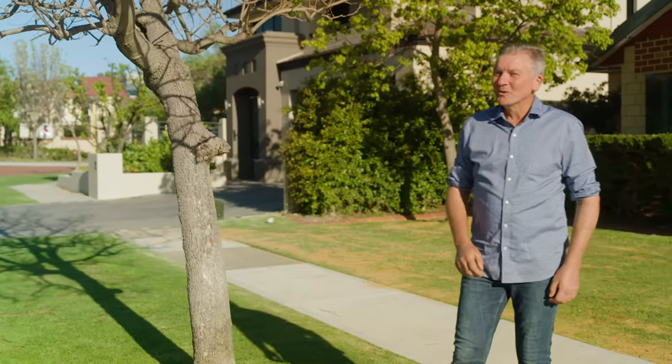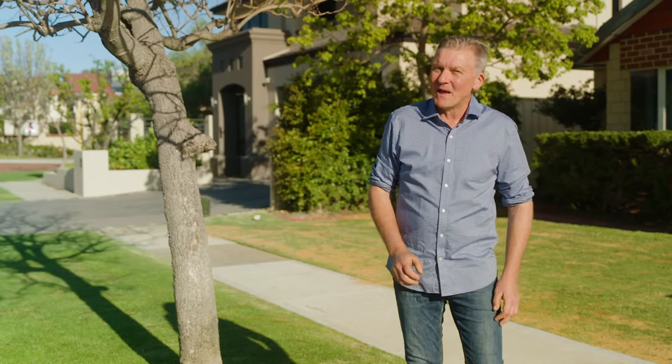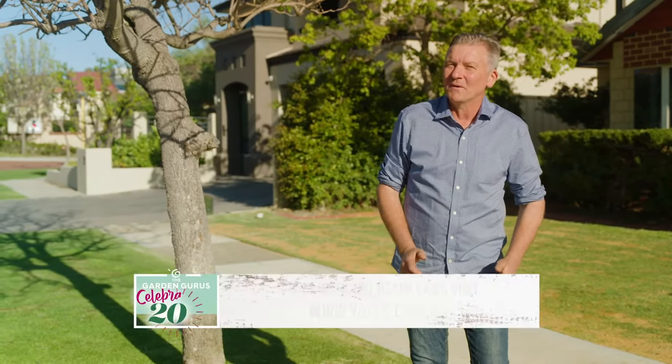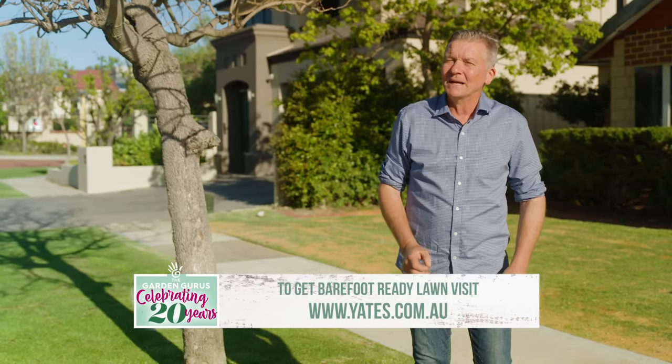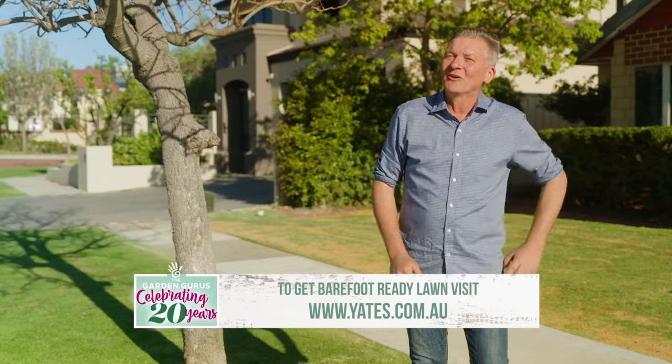Remember, watering and mowing your lawn is just the first step. To ensure your lawn is truly barefoot ready, it needs to be soft, lush and of course weed free. Yates Weed and Feed makes this quick, simple and most of all easy. I'll see you on your lawn.